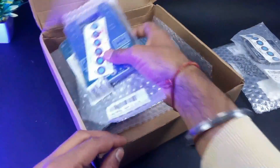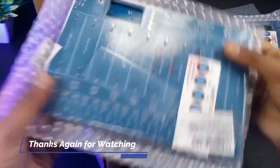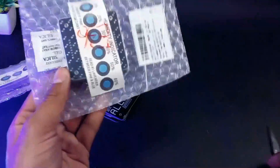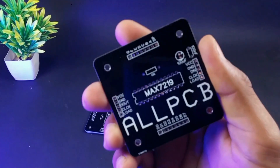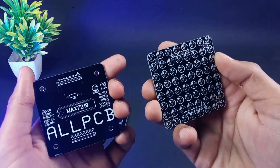As you can see, the quality of these PCBs is amazing. Now we have our PCBs, and for one dot matrix module we need two PCBs — one for the matrix and the other one for the driver circuit.